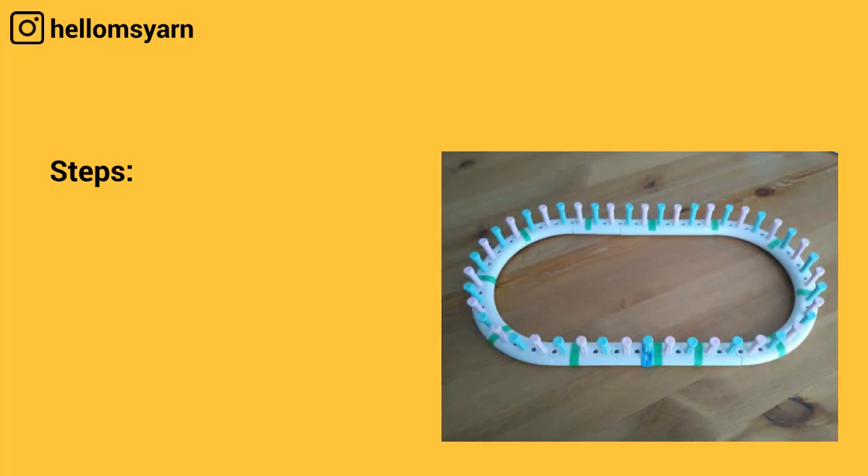In this video I'm using a 46 peg Martha Stewart loom, but you can still follow this video with a different round loom.